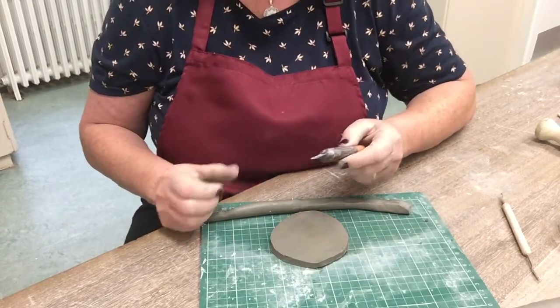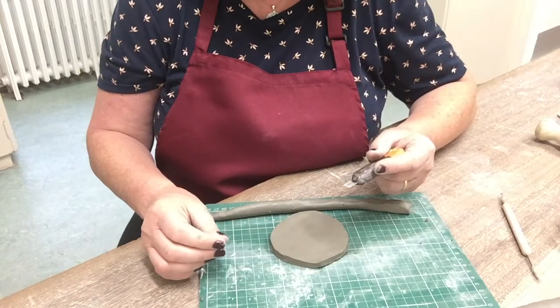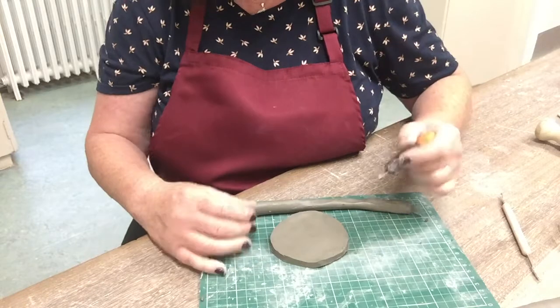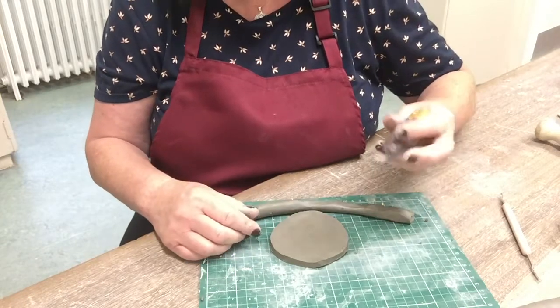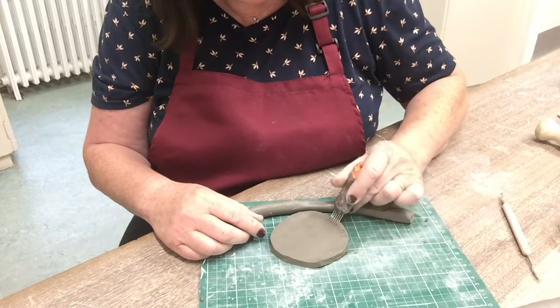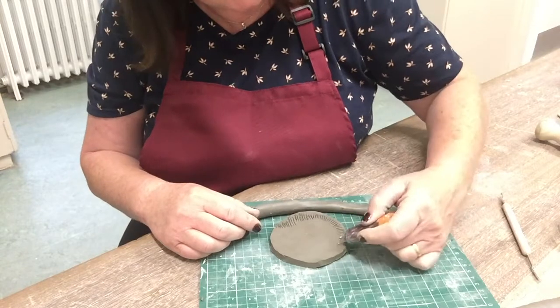Now I've got a scoring tool here. If you don't have one of these, you can use a wooden cocktail stick or a fork — anything like that that you might have at home. What we do to make sure that this attaches properly is scoring. So we literally just score it all the way around the edge here.